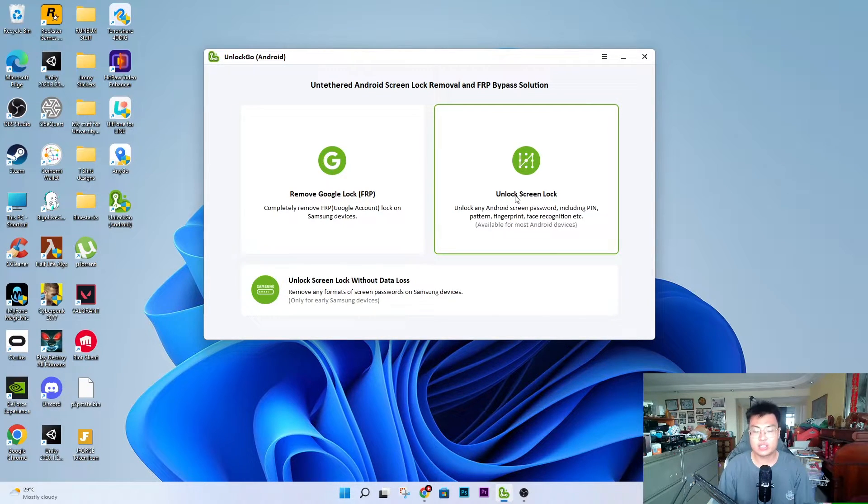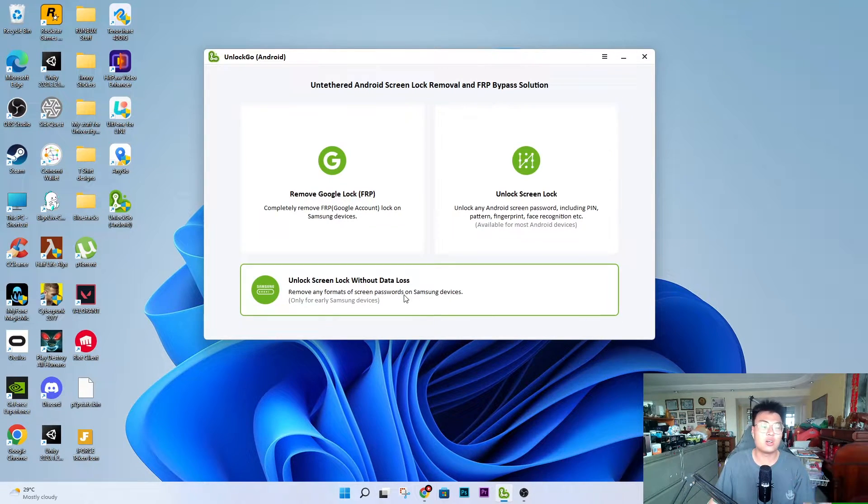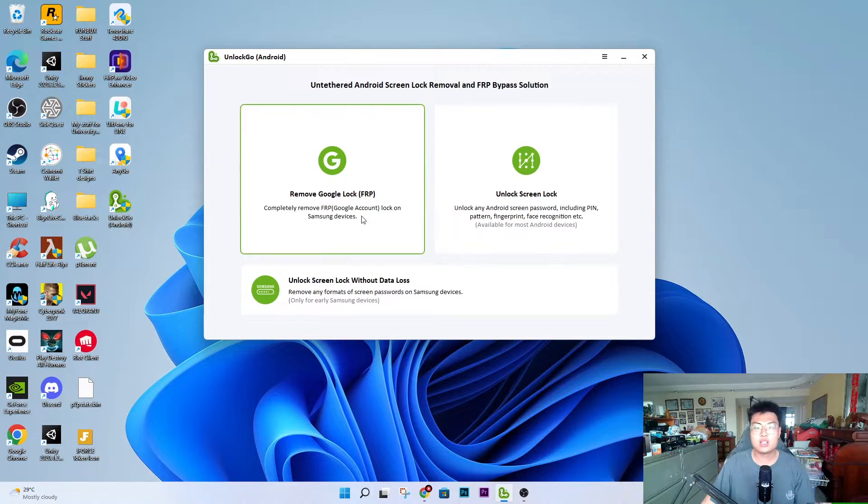The third option is unlock screen lock without data loss. This doesn't require you to factory reset, but it only works on Samsung devices that are Samsung Galaxy S7 or earlier. So for those old devices where you forgot your password or PIN and want to pass it to someone else, sell it, or just want to see old pictures — if you have a Samsung Galaxy S6, for example — you can bypass the lock screen and reset your password without factory resetting, so there will be no data loss.